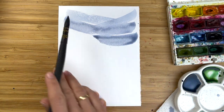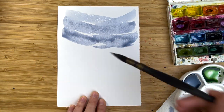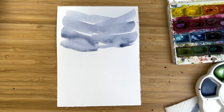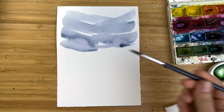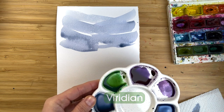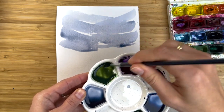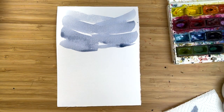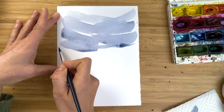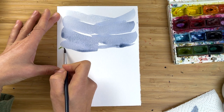Paint brush strokes from edges to the center, slightly from top to bottom — and that's how we create this nice cloudy perspective. Now I switch to a thinner brush and take a mix of viridian with sepia color. I want it like olive green.